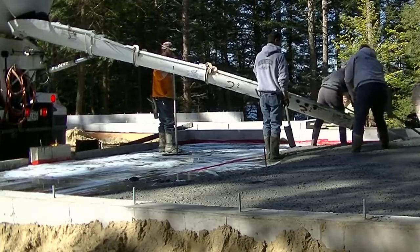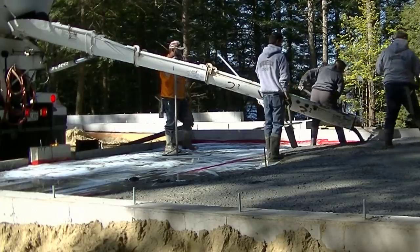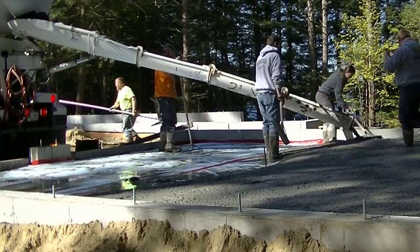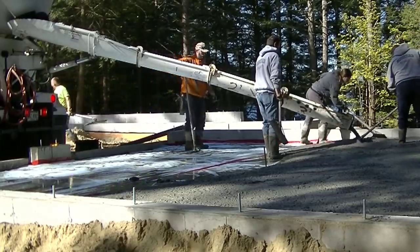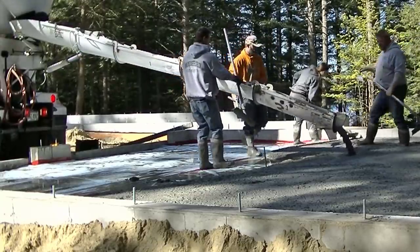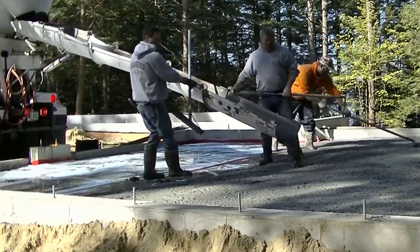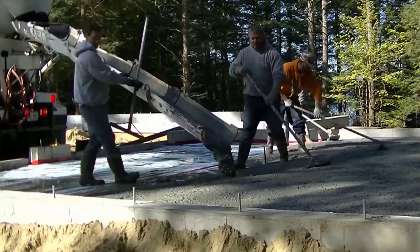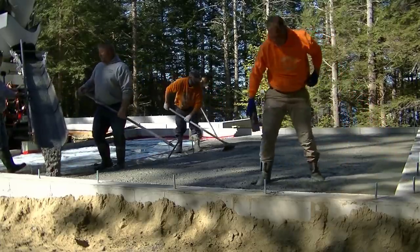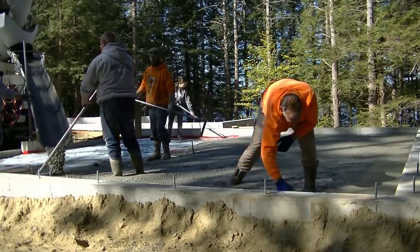We're filling this thing up. This floor averaged about four to four and a half inches. On the front it was a little bit thicker as it tapered down where the garage doors are. All in all, I figured about eight and a half yards. Between ordering the concrete for the house and the garage, I thought I had plenty because I'm the one that shot the grades. But you'll see what's going to happen here shortly when I end up running out.